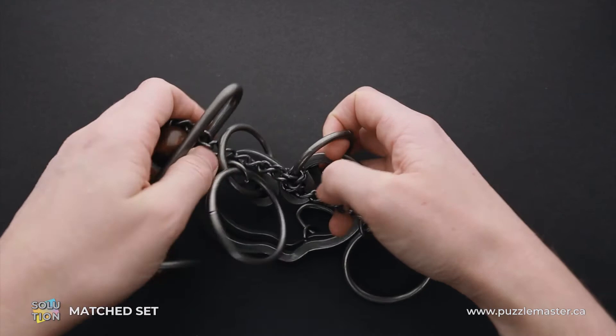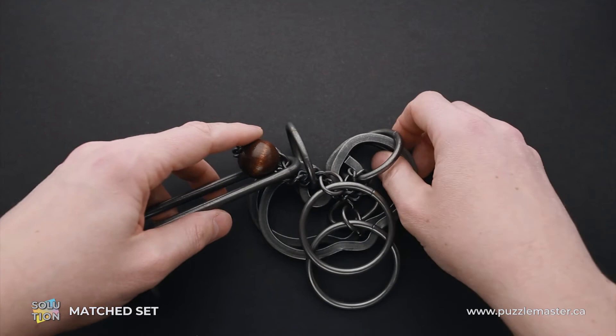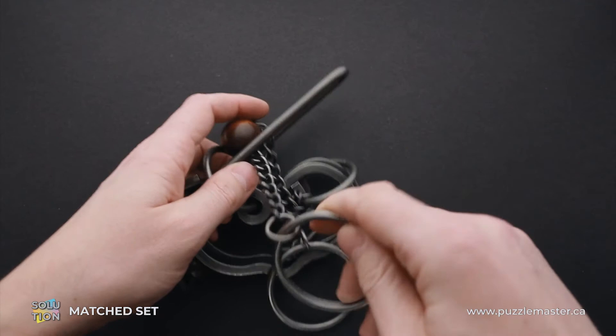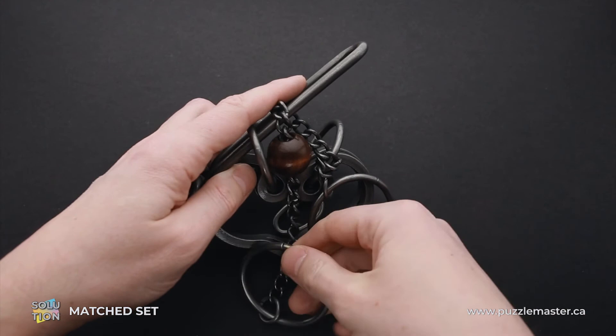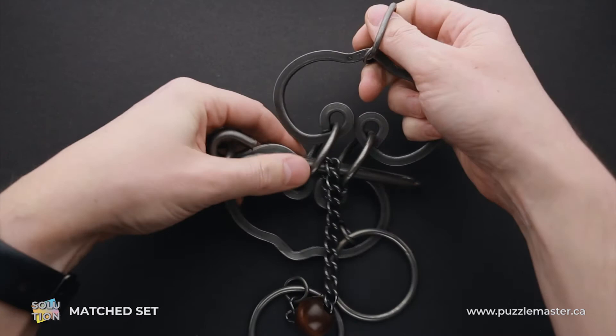Now, as you can see, if you move the shuttle away, the ring moves to the other side. So now put the shuttle with the ball inside the small ring. The only remaining step is to put the big ring that is attached to the chain inside the shuttle. And that's it — puzzle is solved both ways.